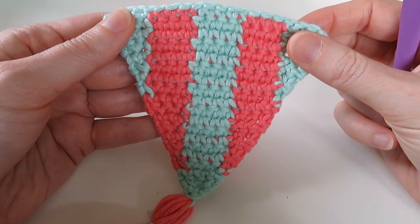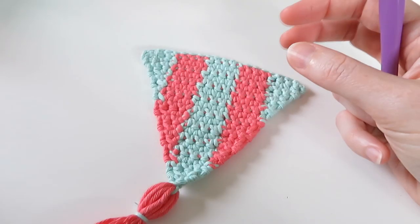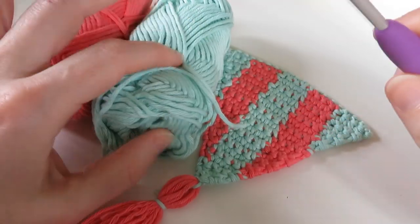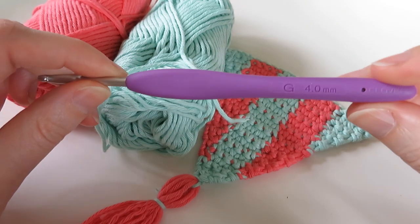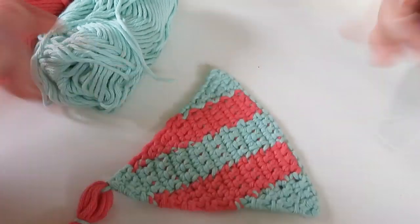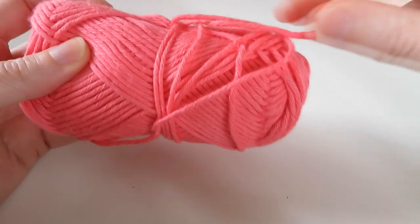We're going to be working on this vertical striped triangle today, starting off with some yarn. I'm using some DK light worsted weight yarn, so it's a yarn weight of three, but you can use any yarn you like for this project. With that I'm using a four millimeter G crochet hook, and I think I'm going to start with pink. We're going to start at the top and work our way down to the point, and we're going to chain 21 to begin.